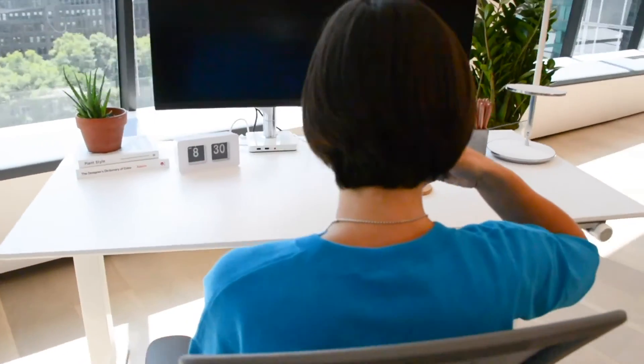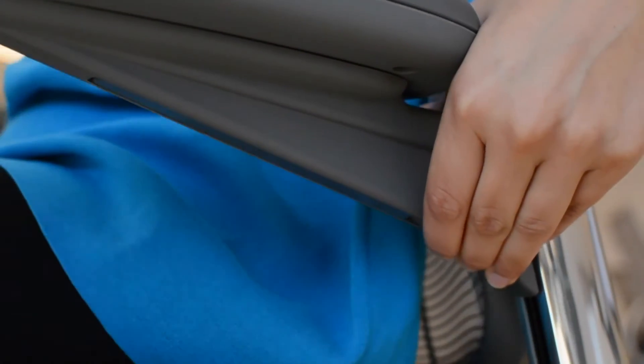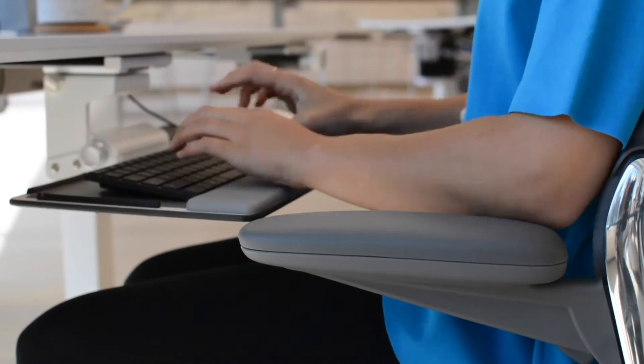With the optional adjustable armrests, just squeeze the button on the underside of each arm to move them up or down, so your shoulders and arms are relaxed and comfortable. That's it!